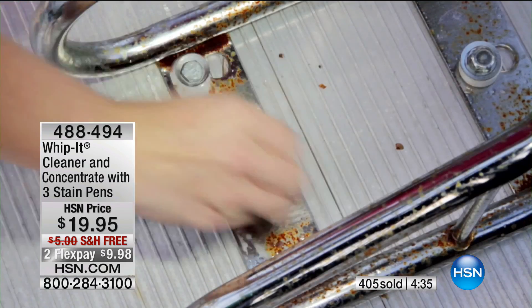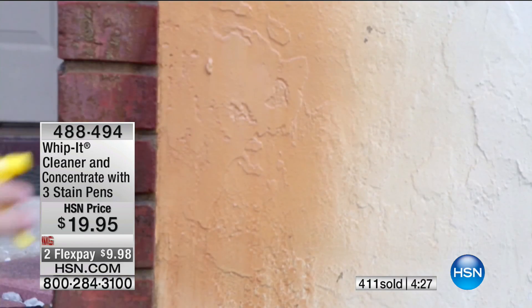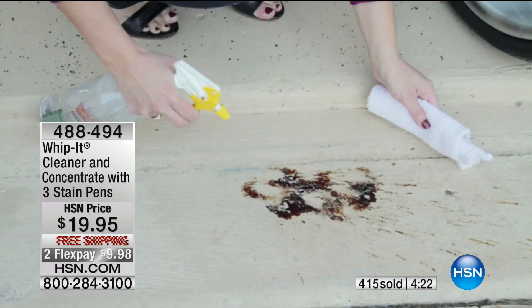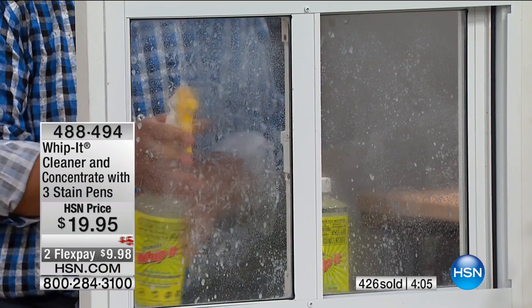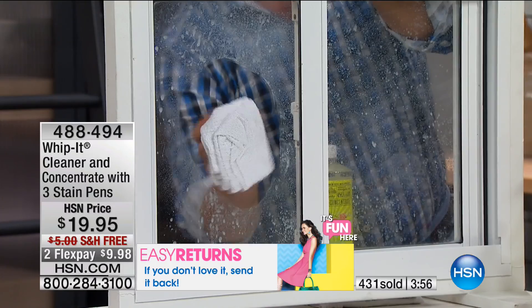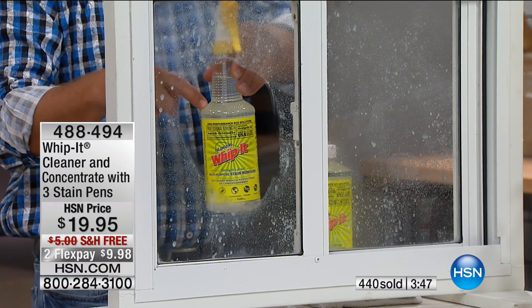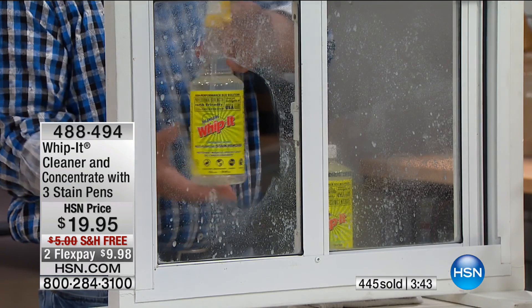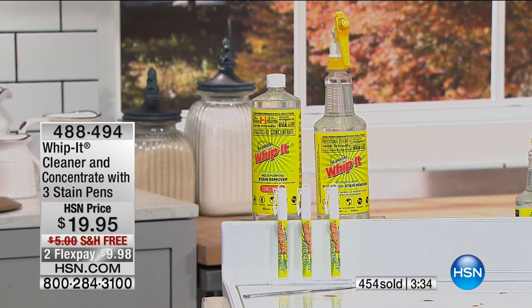Almost 400 sold. This is the best deal anywhere. Whip It came out as an infomercial product and we did the launch here at HSN. It's not available in stores. You're getting two flex payments — $9.98 to get home with free shipping. You're getting three little Bully stain pens, a big 32-ounce ready-to-use bottle, and a 32-ounce concentrate that makes 32 more bottles — that's 33 total 32-ounce bottles in this kit.